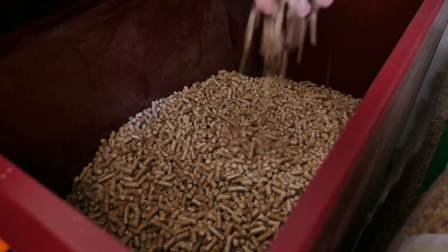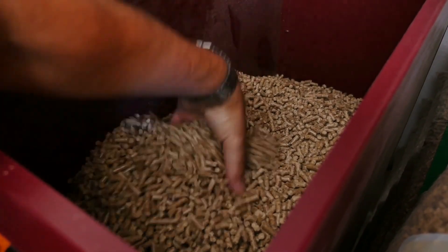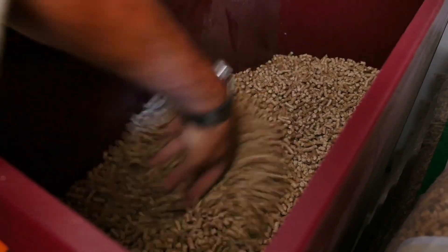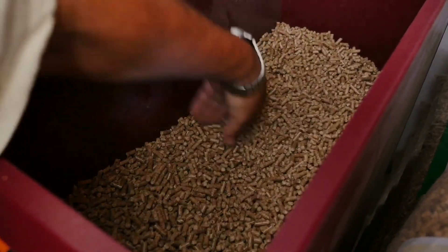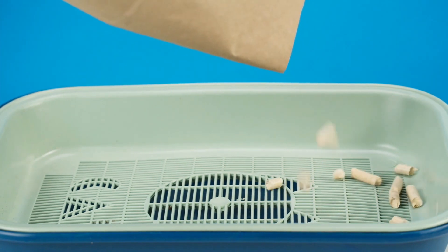Unspayed or unneutered bunnies have a natural urge to mark their territory and will often leave droppings around the house. By spaying or neutering your rabbit, you'll significantly reduce this behavior, making litter box training much easier.